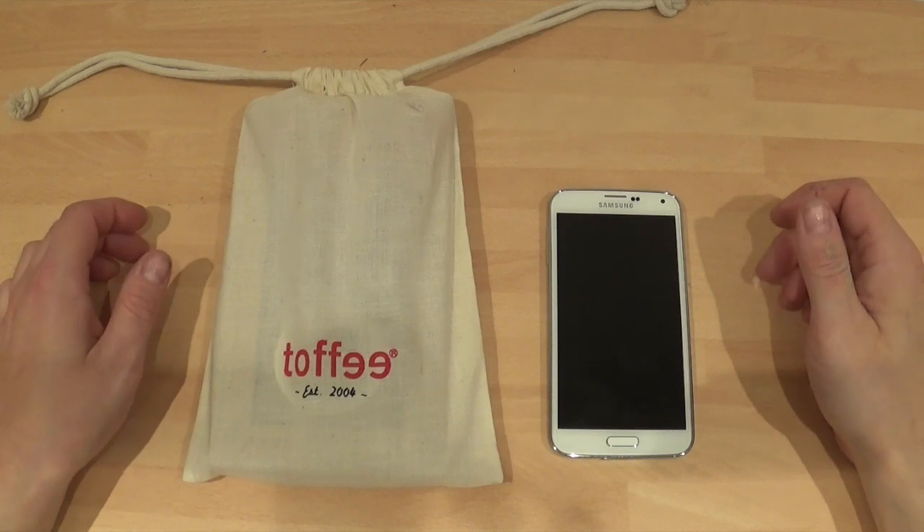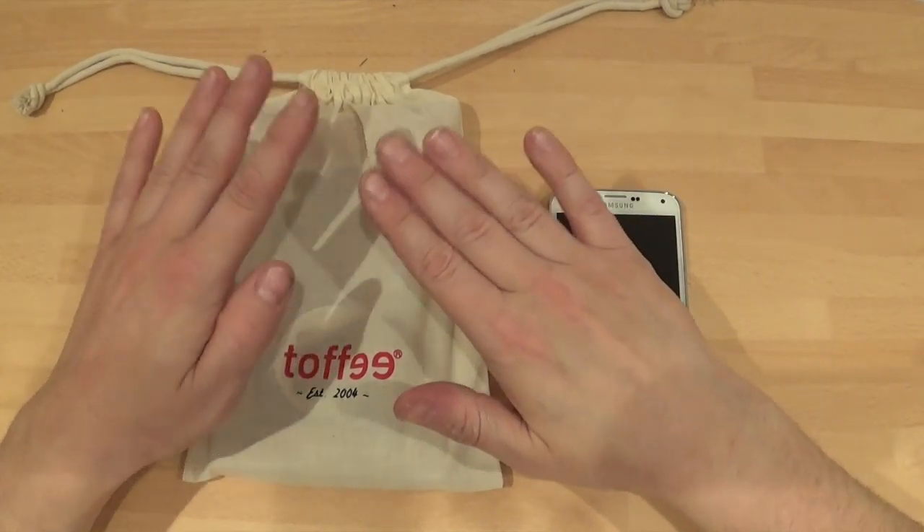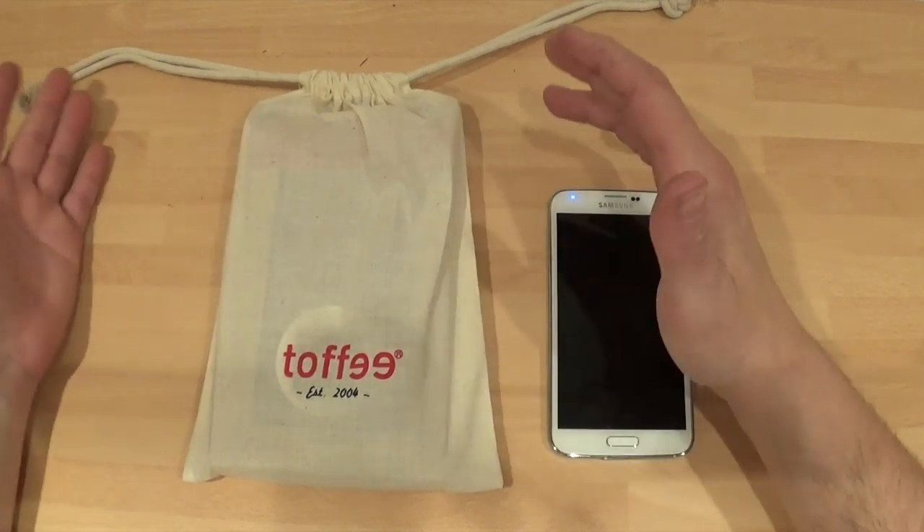Hi, this is Paul from SamoMobiles, and this is a case review for the Samsung Galaxy S5. The nice people at Toffee said they were making a case for the S5, and they've posted me one out.